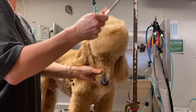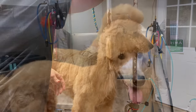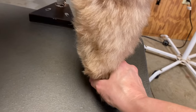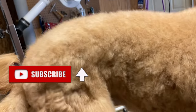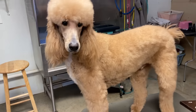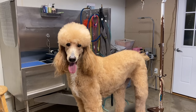Here he is — all done! Nice and tidy feet, nice and clean pads, and the sanitary area is clean so we don't have to worry about poop or pee sticking to his coat between grooms. Here's our clean-up golden doodle touch-up between grooming appointments.